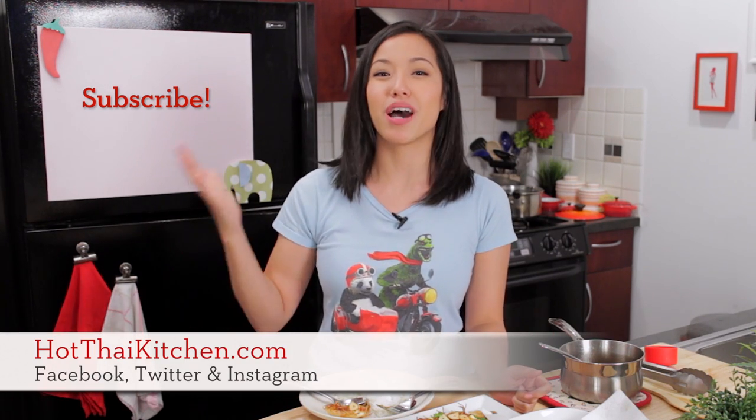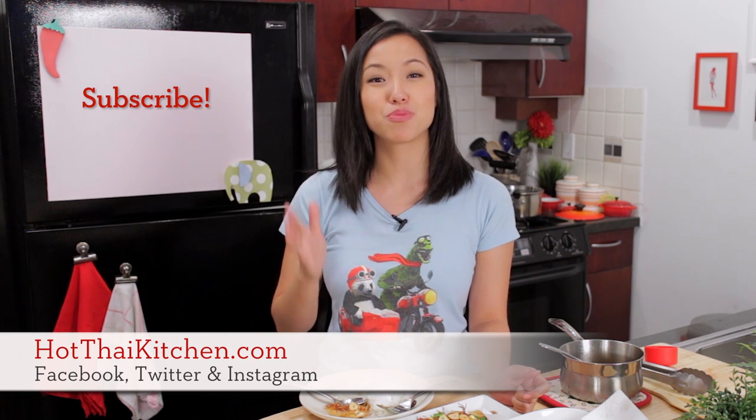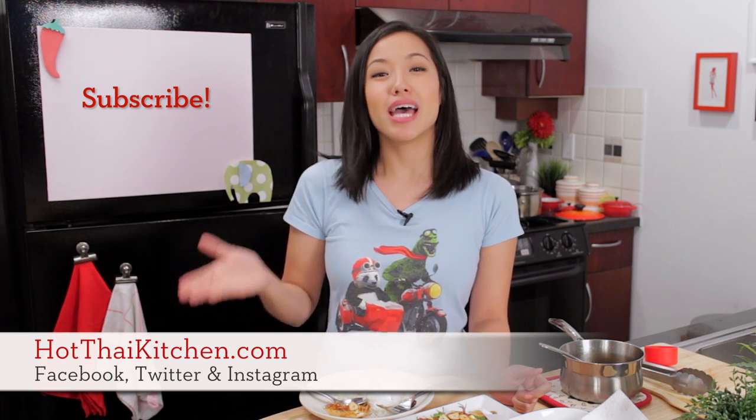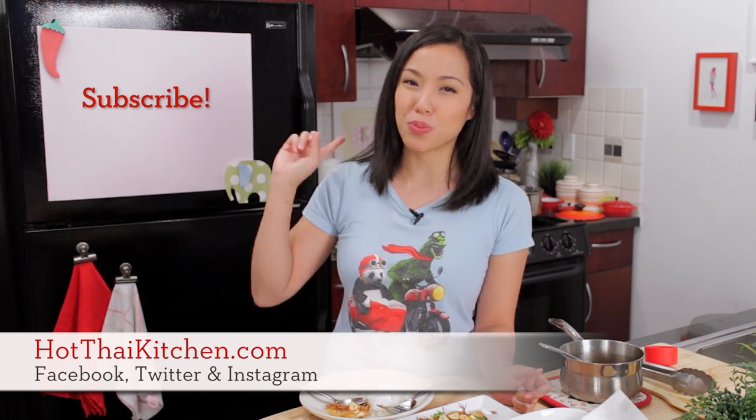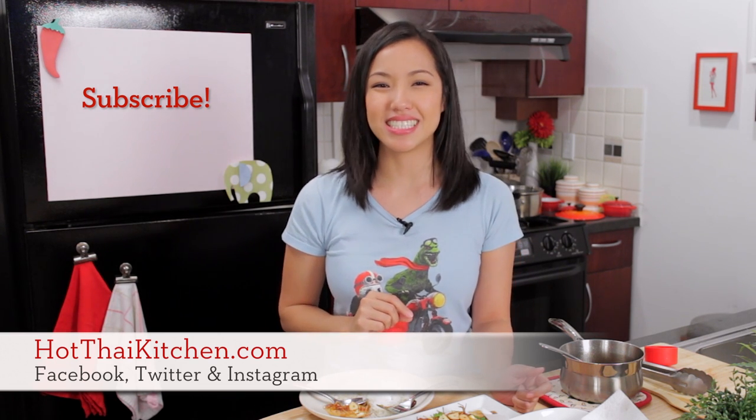The recipe, as always, will be on hotthaikitchen.com. When you make it, definitely send me a photo on Facebook, Twitter, or Instagram. And if you haven't subscribed to the show, please do so right here. I will see you next time for your next delicious Thai meal.